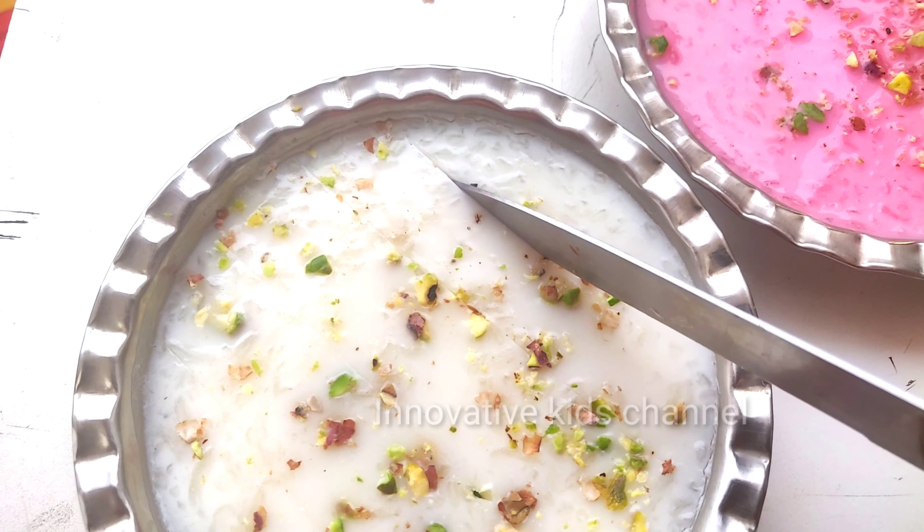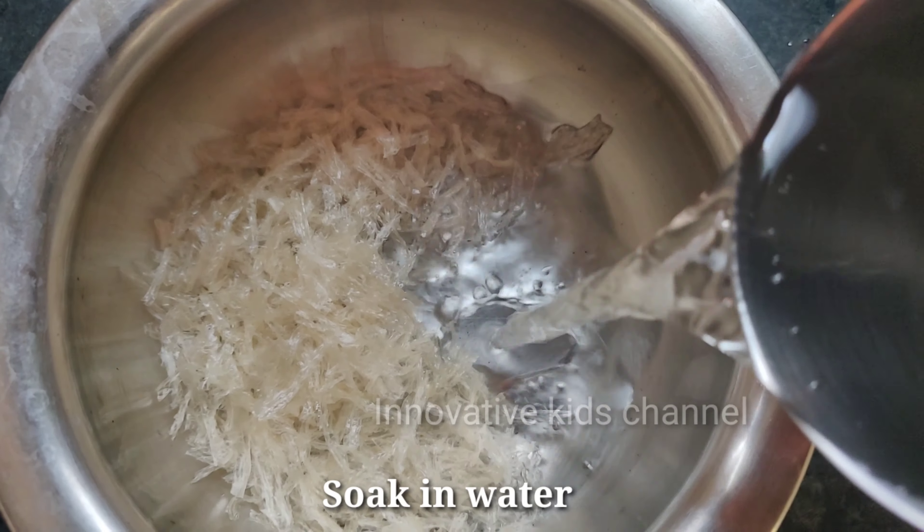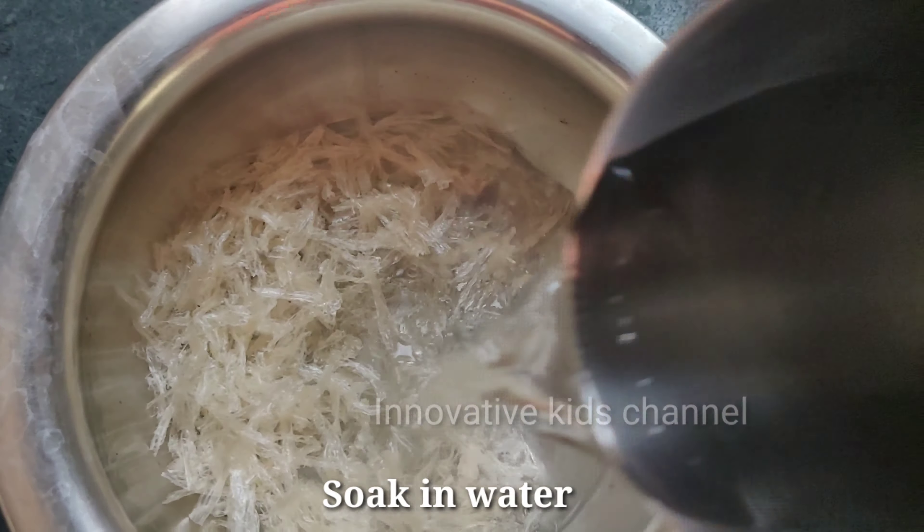To make the China Grass Pudding, we need half a cup of China Grass, sugar, and milk. First, take the China Grass and soak it in water. Once it is soaked well, you can put it on the stove.